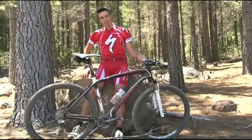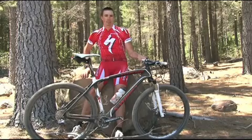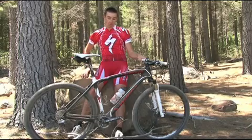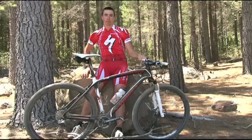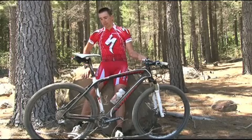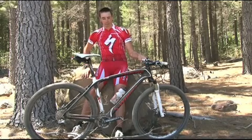Since then I've been hooked. I've ridden it probably at 90% of the races this past 2009 season, and with the new Epic 29er coming out this year I'll probably ride a 29-inch wheel bike at all the races this year.